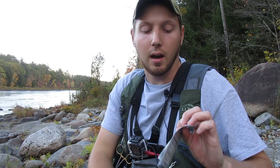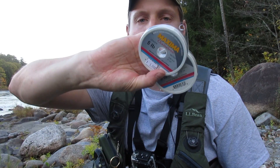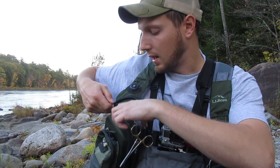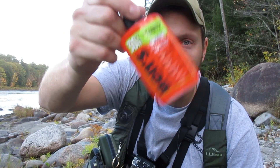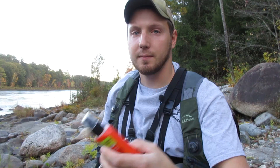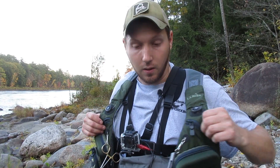In this zipper I've got leader material and some other tippet material — this Chameleon stuff. And this big pocket — this is a very important pocket — Uncle Ben's 30% DEET bug spray. A little better than the 90% DEET.